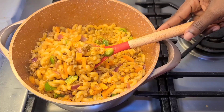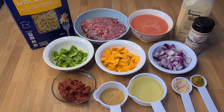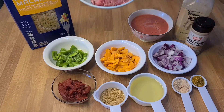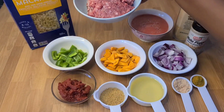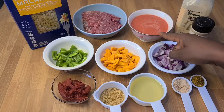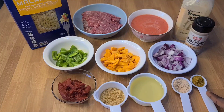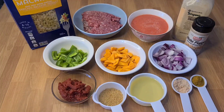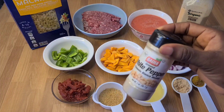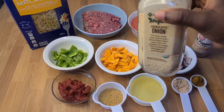Hello beautiful and lovely people, this is your girl and I'm back with a new recipe on how to make macaroni jollof. So this is my minced meat, my blended tomato, my curry powder, green bell pepper, onion, olive oil, seasoning, curry powder, ginger and garlic powder, tomato paste, white pepper, some onion powder, and again our almighty macaroni.